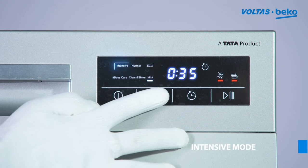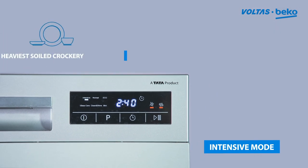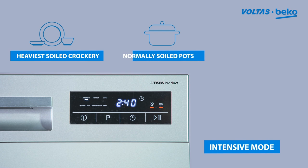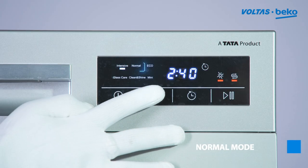Choose the intensive mode for the heaviest soiled crockery, and the normal wash program for normally soiled pots, pans, and dishes.